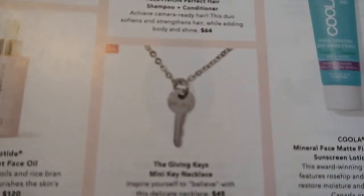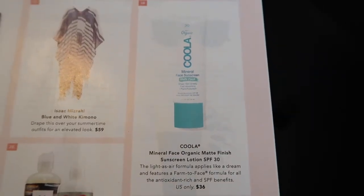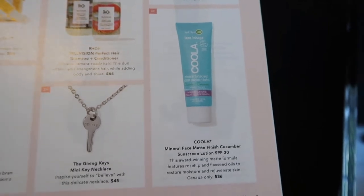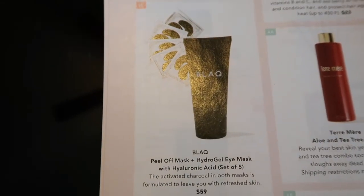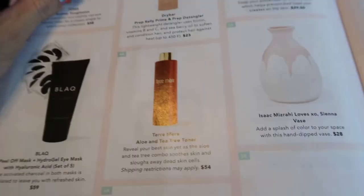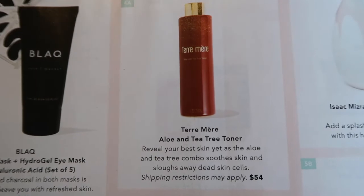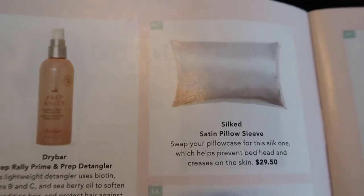The third option — available to all members — included the Giving Keys mini key necklace, Coola Mineral Face organic matte finish sunscreen SPF 30, Coola Mineral Face matte finish cucumber sunscreen SPF 30, Tom's Sydney sunglasses, black peel-off mask, hydrogel eye mask with hyaluronic acid set of five, Kate Somerville goat milk moisturizing cream, and the Drybar Prep Rally prime and prep detangler. The fourth selection was for select members only — options were Tata Harper aloe and tea tree toner, Zoe Ayla ice roller, or the silk satin pillow sleeve.